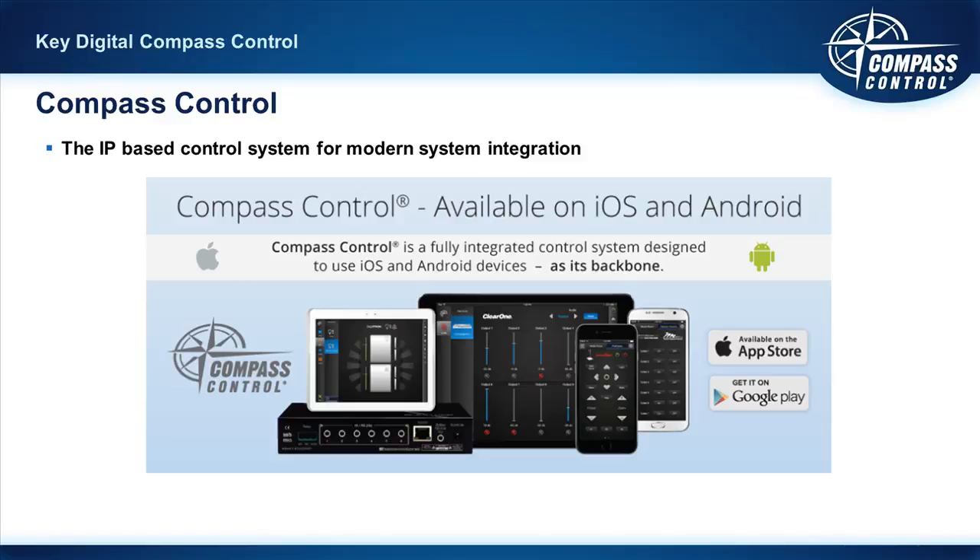Compass Control is a young product; however, Key Digital is not a young company — we've been around since 1999. Unlike a lot of app-based control systems that really have no hardware and no sales and are really just an app — and let's face it, there are free apps out there that control IP devices — it's the hardware that makes it. Key Digital is a hardware and software company; it makes a package unlike anything else.